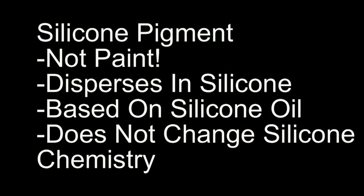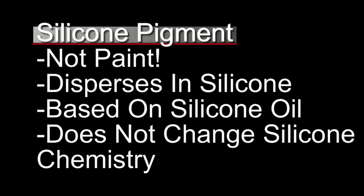Silicone pigments, as I mentioned before — and this is really important to reiterate — it's not paint. It is a dispersion that disperses or dissolves in silicone and it's based on silicone oil. This is not acrylic paint or oil paint, and this does not affect or change the silicone chemistry.